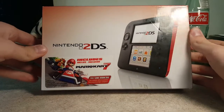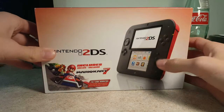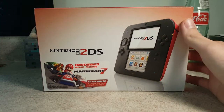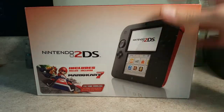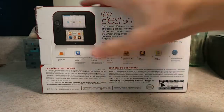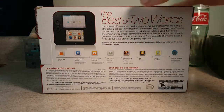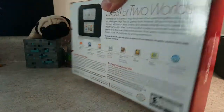So here's the front of the box, which is just the 2DS, and nothing else really on the front. But then again, on the original 3DS and 3DS XL, there really wasn't anything either. On the back, it just shows you what apps come with it, and some — 'the best of two worlds' — 2DS jokes. And that's about it. The bottom is just stuff.